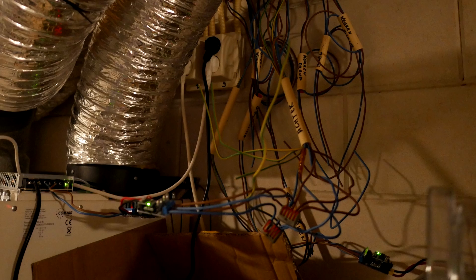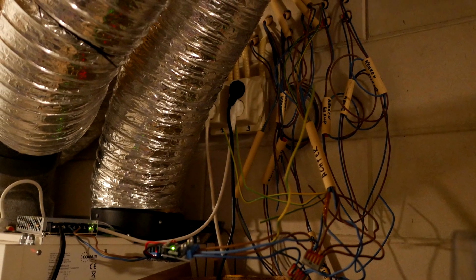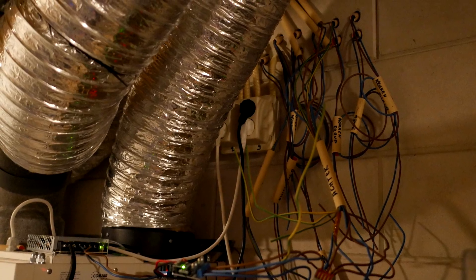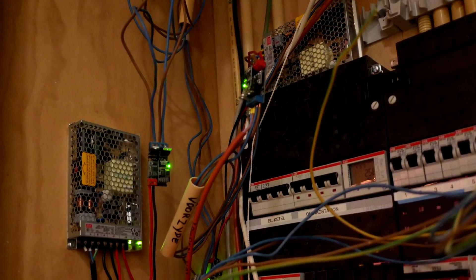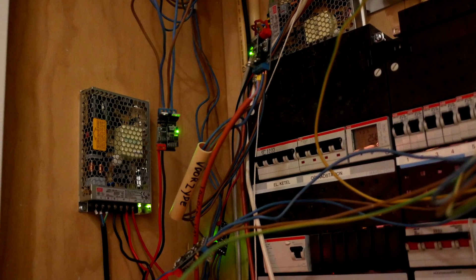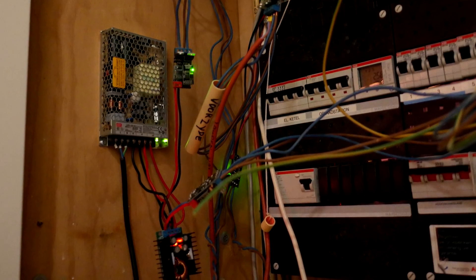As promised, I would also show how I hooked everything up inside of the house, but as you can see from the pictures, that is still very much a work in progress. It's functional, but doesn't look all that pretty yet. I've been working on a plan for that and I call it my LED power board.